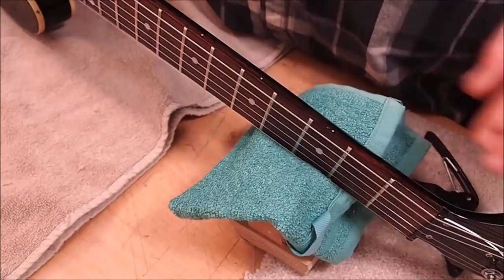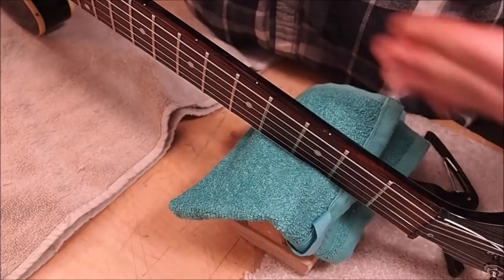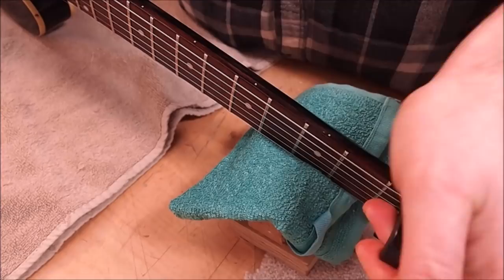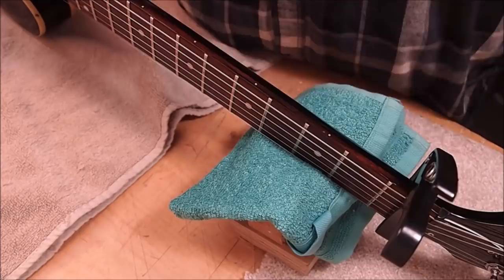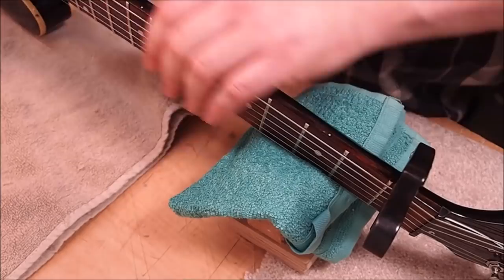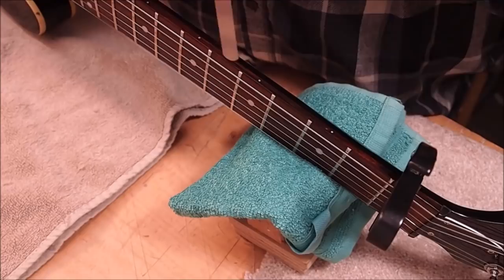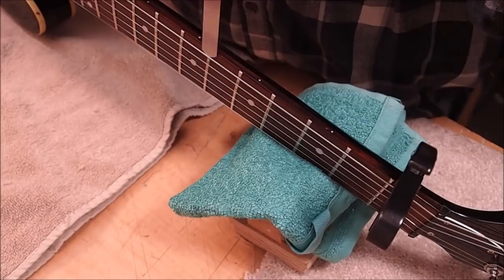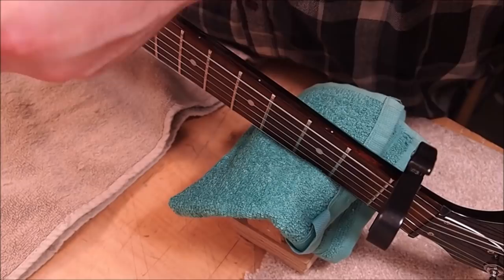Up next I'm going to check the neck relief. In most stringed instruments under string tension there will be some up-bow to the neck as the strings try to pull the neck towards the body, and a little bit of neck relief — this slight bow — is beneficial. The string as it vibrates creates a kind of elongated elliptical shape, like an American football, and to have the frets mimic that shape means we can get the action a little bit lower without buzzing. To measure it, I put a capo on the first fret and hold down the strings at around the body joint, using feeler gauges to check the clearance between the bottom of the string and the top of the fret at the sixth fret. This guitar actually has quite low relief — about eight thousandths when I usually shoot for around 10 to 12 thousandths on a new setup.